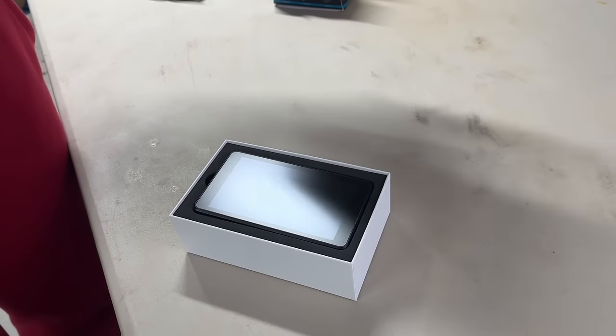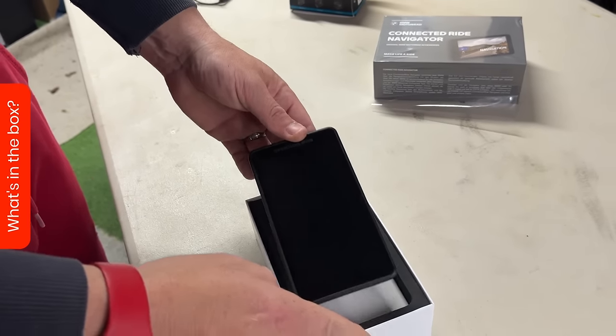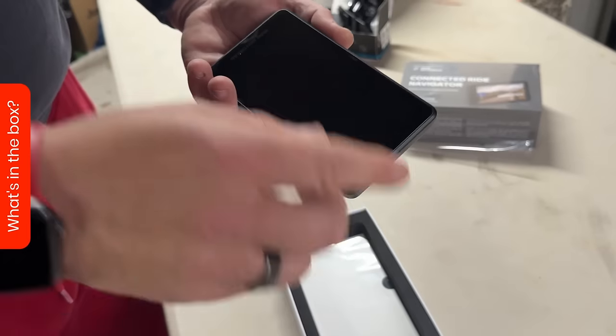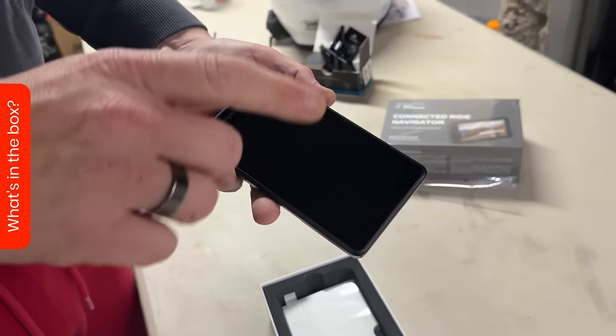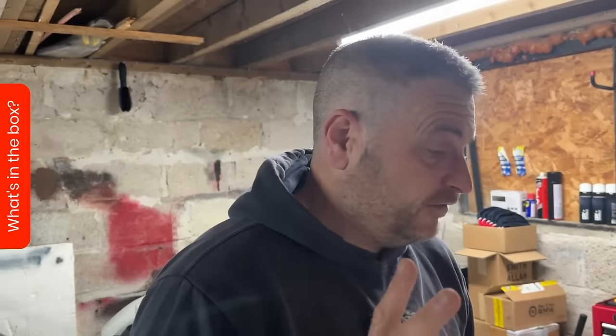So in the box, what do we get? This is the replacement for the BMW Nav 6, and by all accounts from everybody I've spoken to, it's had nothing to do with Garmin. This is all BMW in-house from the ground up. It looks like the same maps that are on the Connected Ride - TomTom.